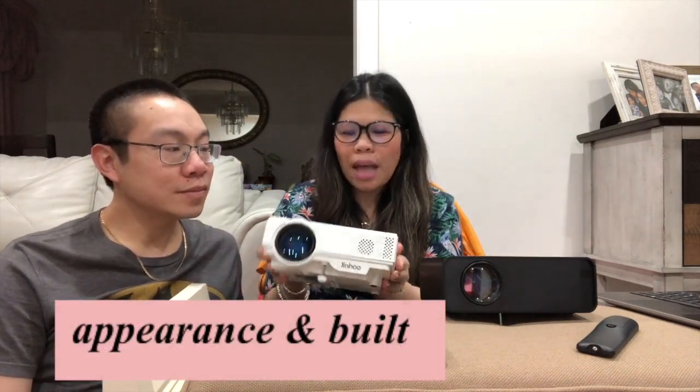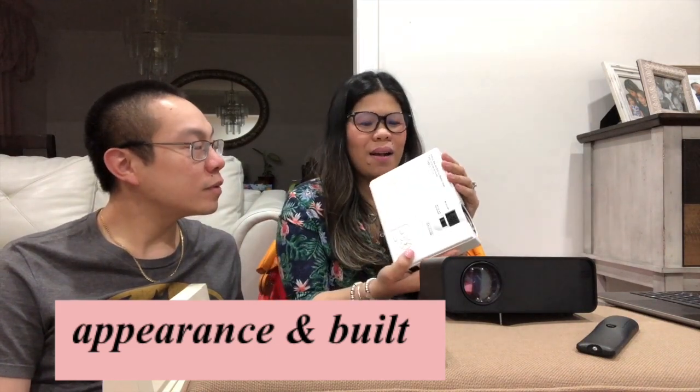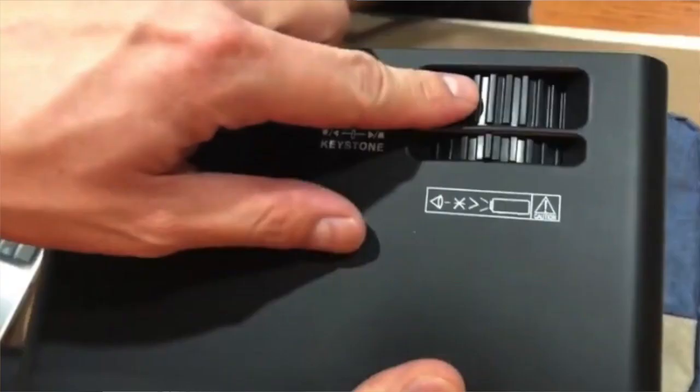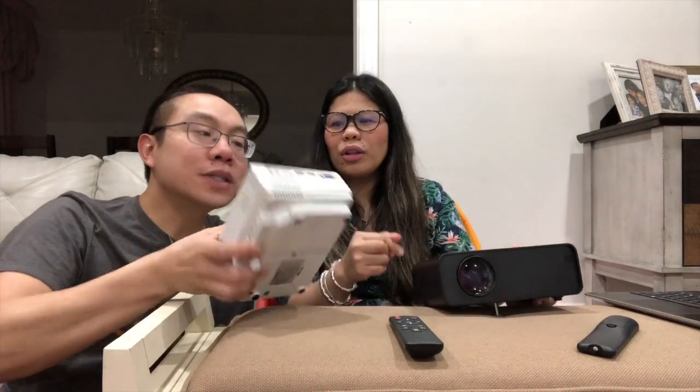For the appearance, I would say they're relatively the same. The buttons are relatively the same. The focus and the keystone are the same — pretty much the exact same setup. This one is bigger — the Meini Box — and this is smaller. But yeah, pretty much the same setup, even the side where all the cables and stuff are.